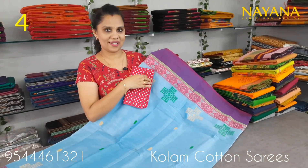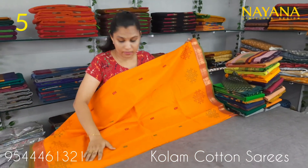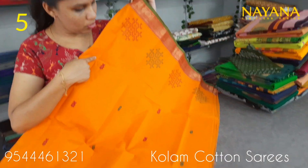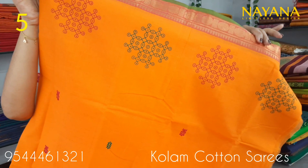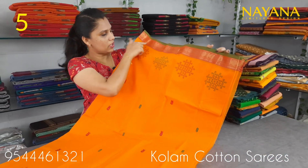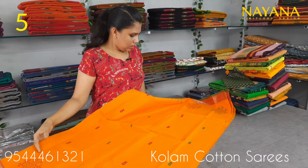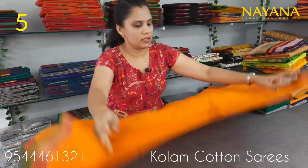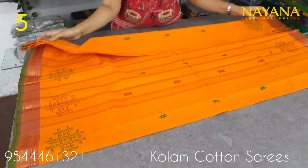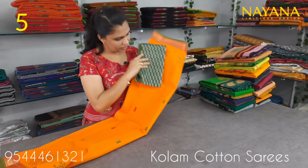The next shade is bright orange, an orange and reddish color combination with the same printed motifs. This is the design on the upper portion and the lower portion. It has a golden zari border with green color, and the same golden zari border pattern. This is a line pallu. It comes with a matching blouse.